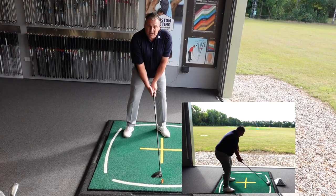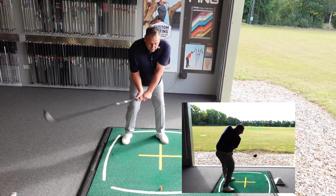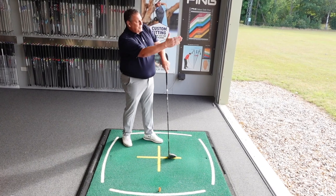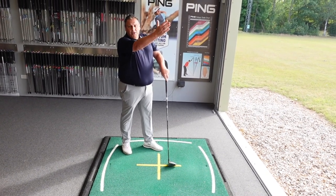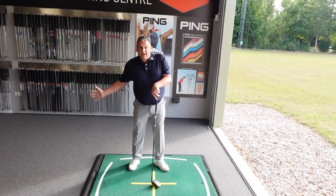This actually then goes up and outside and creates a steep angle of attack. So if we hit down and across the ball, what we find is we get that cut spin and too much back spin, which loses us that high right shot. So what we're going to work on is squaring ourselves up so that we can attack the ball from a different angle.